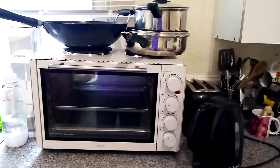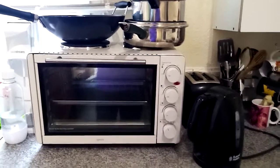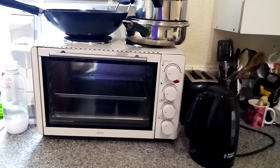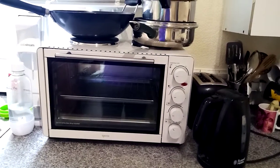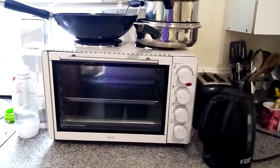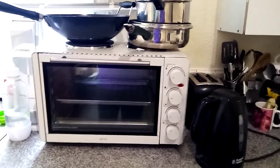The hobs and the oven cannot be used at the same time, so please consider that. If you have a very small working space, this is not a bad option. If you want a small oven to put underneath the top, get the one without the hobs. It's about 20 pounds cheaper without the hobs, and the larger capacity one is about 20 pounds more — so there's roughly a 20-pound difference between each step up.